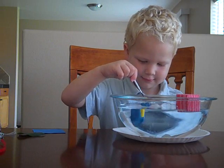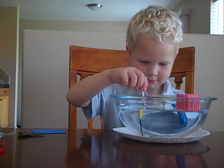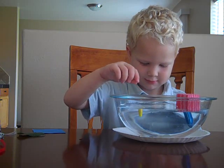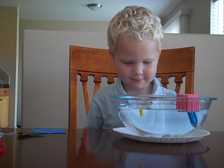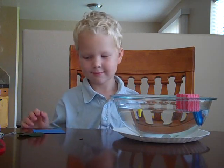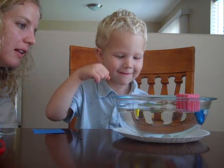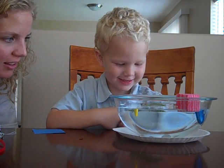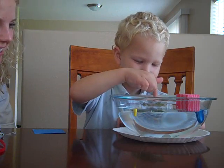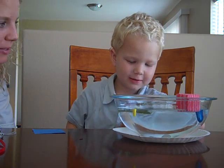Okay. Try the screwdriver. What happens when you put the screwdriver in there? Oh! It sunk! So sinking is when it goes to the bottom and floating is when it's at the top. Try the leaf. It's floating! Very good! That's floating right on top — even when you try to push it down.